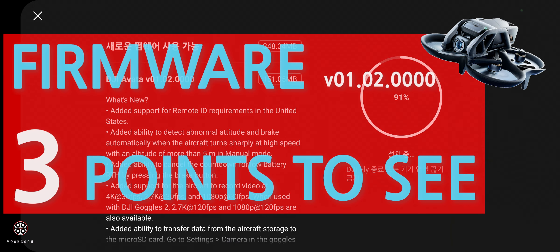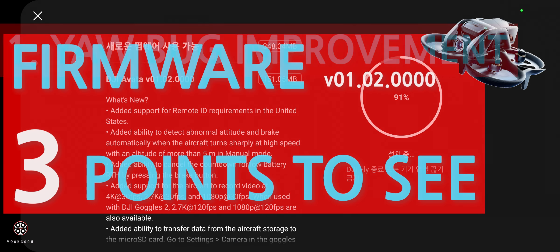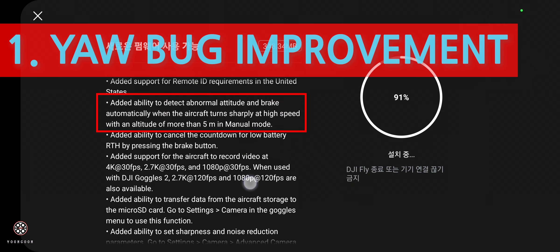ATJ has released a new firmware and there's happy news. There are two points we have to look into. They added the ability to detect abnormal attitude and brake automatically when the aircraft turns sharply at high speed, with an altitude of more than 5 meters in manual mode.